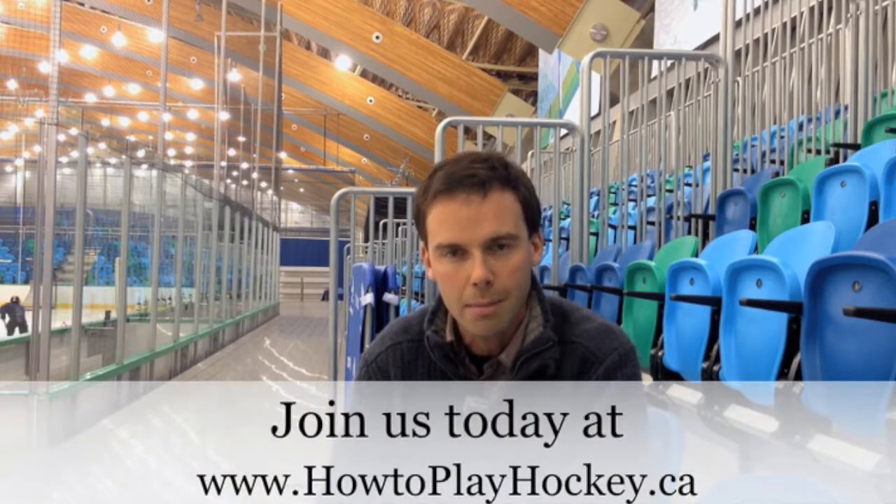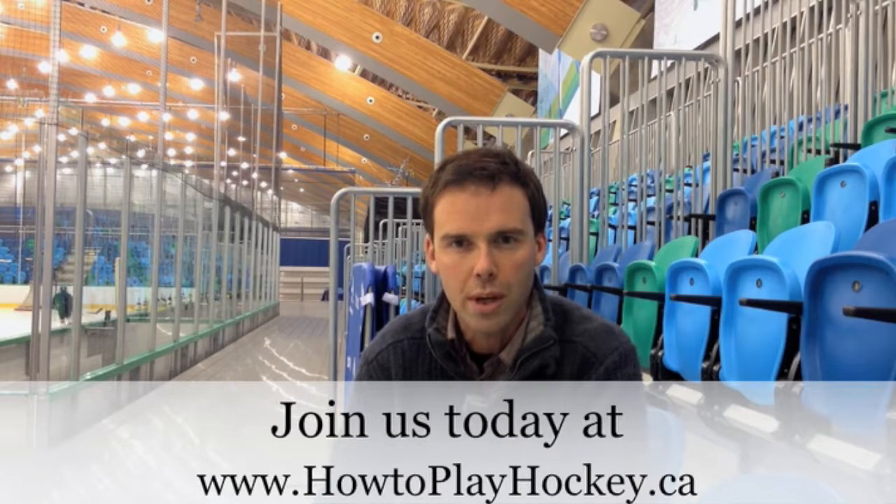I come from a hockey and education background. I have a master's degree of international education. I've been a teacher, athletic director, and recently, over the last 10 years, I've dedicated my life to teaching the game of hockey. We hope you join us at howtoplayhockey.ca. Come and try it out, there is no risk to join. See what you think, let us know, and we hope to see you as a member soon. Thanks for watching.